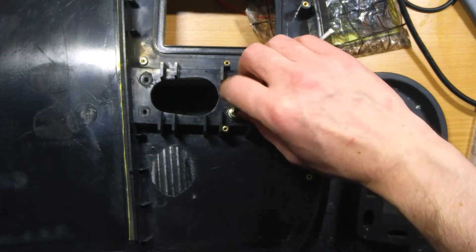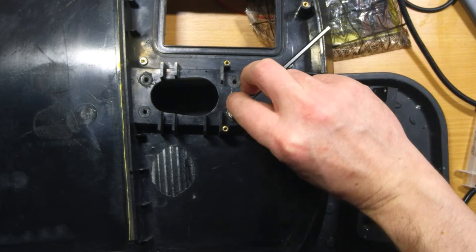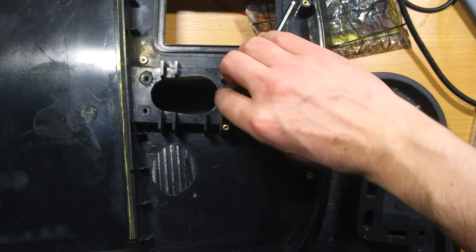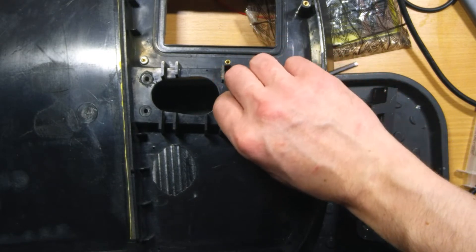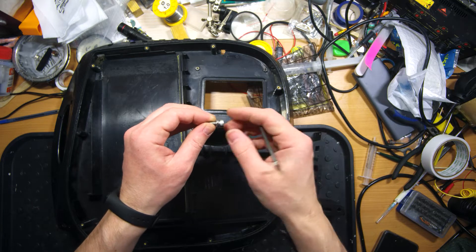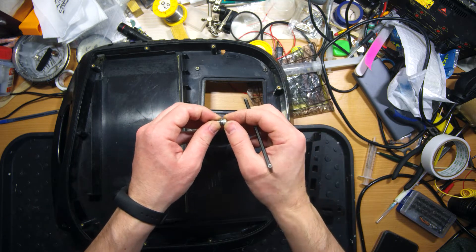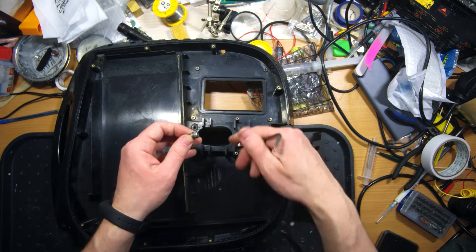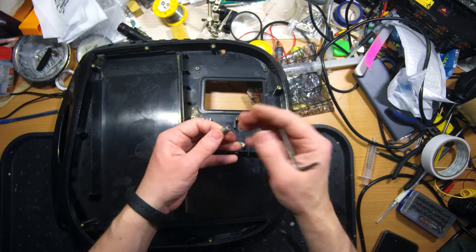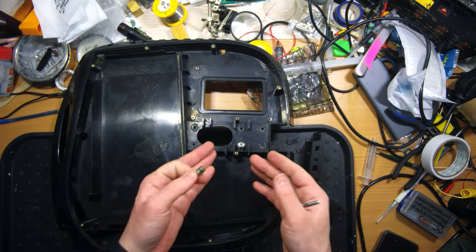When you try to screw it inside, hold the key in this position — not at the end, but near the middle — and try to feel the moment when you reach the end of the thread. A good indicator is the spring washer: when it pushes down and kind of activates, that means it is enough. You should stop there. Keep in mind this is not metal — this is plastic, and it is really easy to damage it.